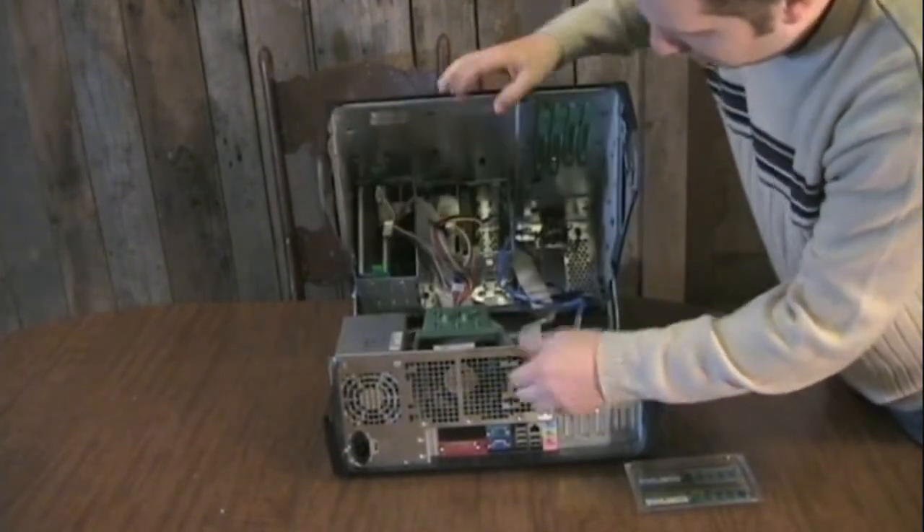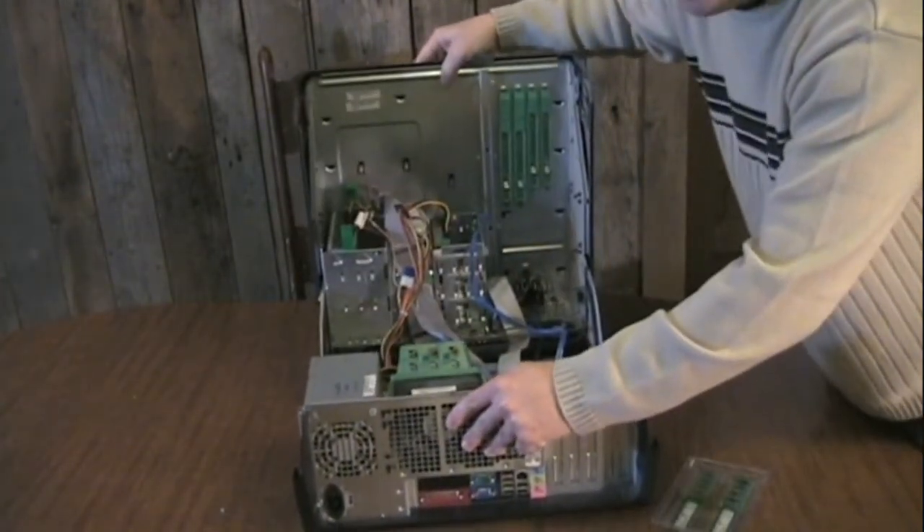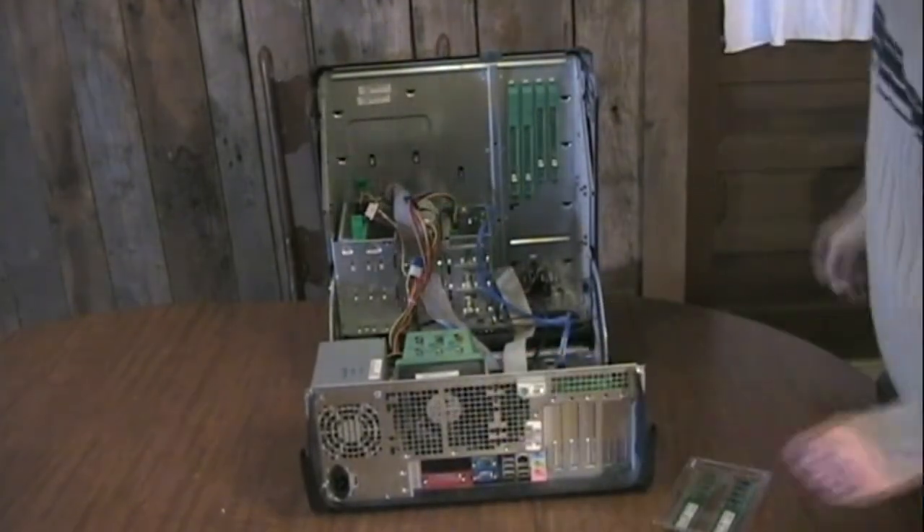Now some cases you may need a screwdriver to open. This particular Dell model is really simple — you just push in the latches and open it up.